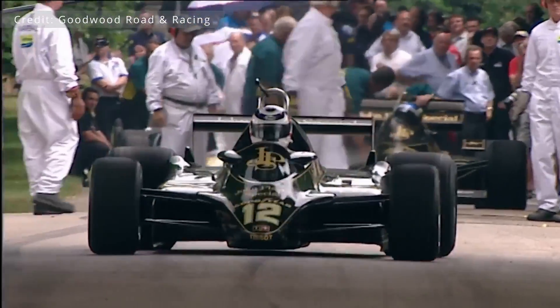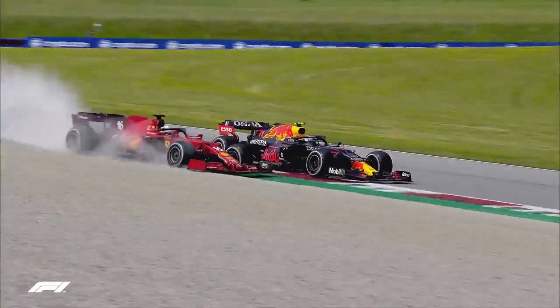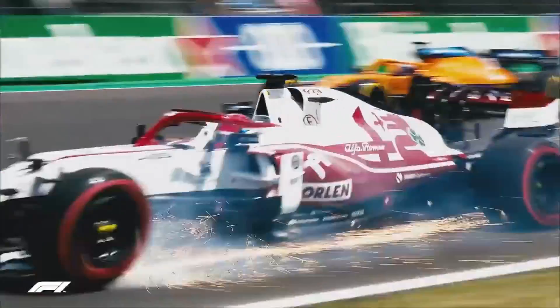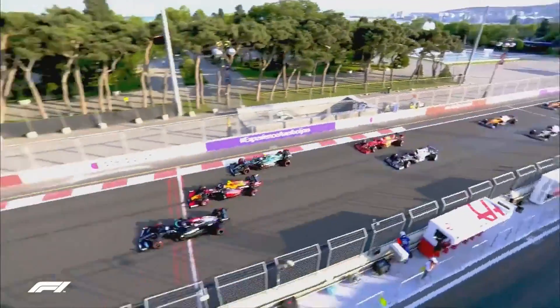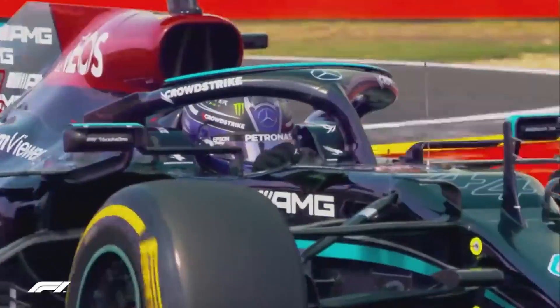Now, decades later, it seems like ground effect is making a comeback in Formula 1. The current design of Formula 1 cars makes close-quarter racing a lot more difficult. The wings and other aerodynamic bodywork on modern Formula 1 cars create a lot of air turbulence for the cars following behind them. By relying more on ground effect to create downforce, it allows the cars to race more closely together. The ground effect cars won't use any fans or skirts — instead, these will be created entirely by the aerodynamic design of the car's underside.